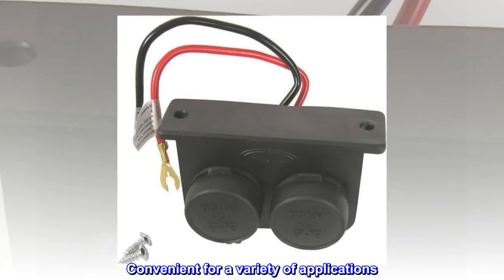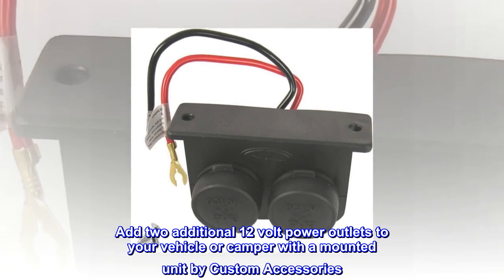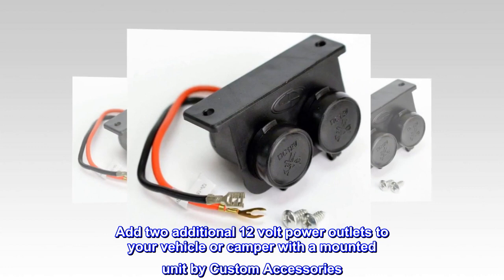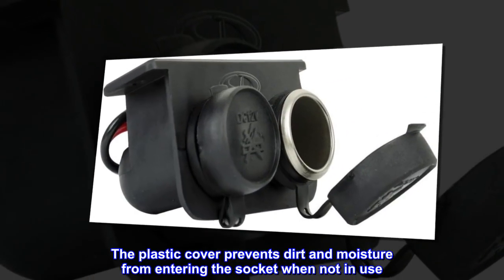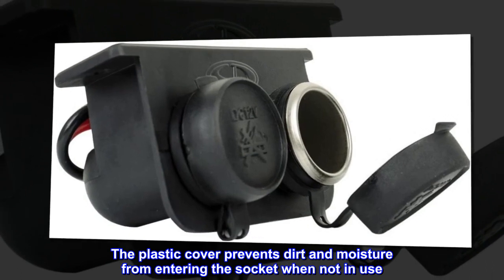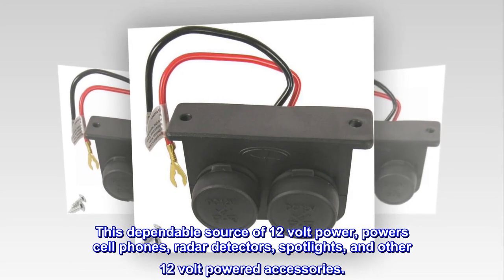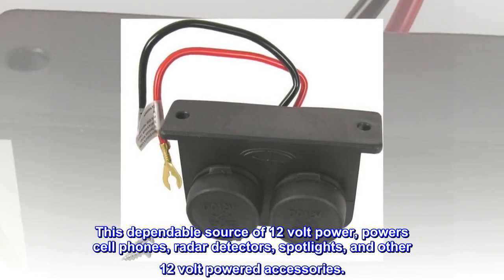Convenient for a variety of applications. Add two additional 12-volt power outlets to your vehicle or camper with a mounted unit by Custom Accessories. The plastic cover prevents dirt and moisture from entering the socket when not in use. This dependable source of 12-volt power can power cell phones, radar detectors, spotlights, and other 12-volt powered accessories.